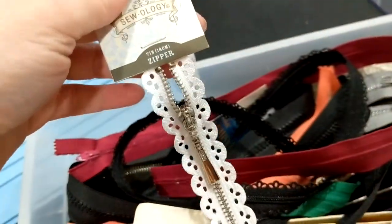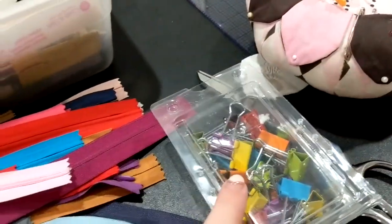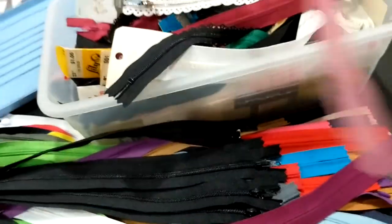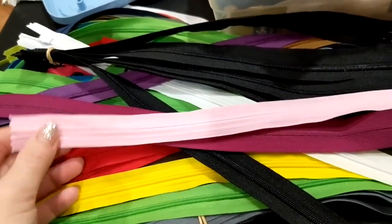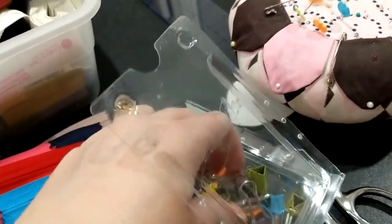I've got a few cute ones — look at that, isn't that cute? So I'm going to take these clips and clip together by size and style. Like these long invisible zippers — they don't have to be the same color, as long as they're all invisible zippers and the same length, they're going to get clipped together.